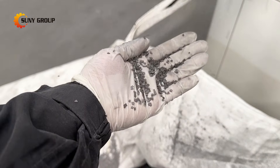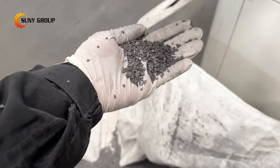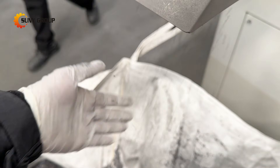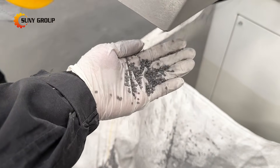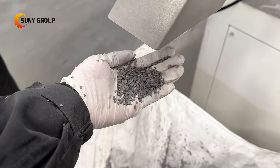After rough shredding, the semi-crushed material moves to a vertical crusher, which breaks the glass evenly and liberates more embedded materials. Vibrating screens placed after each crushing stage help maintain optimal particle size distribution and improve the efficiency of downstream separation.